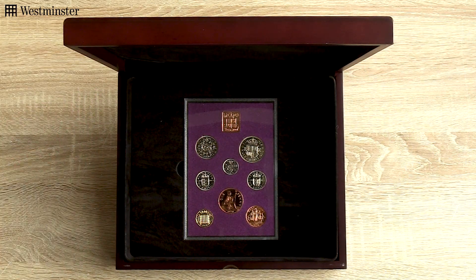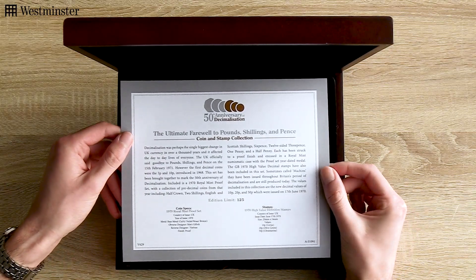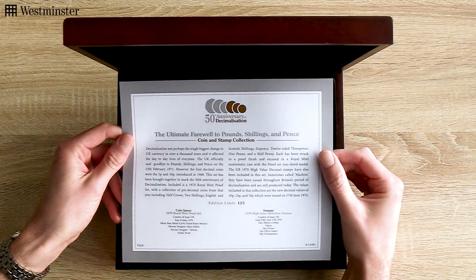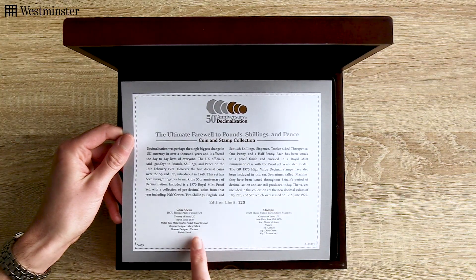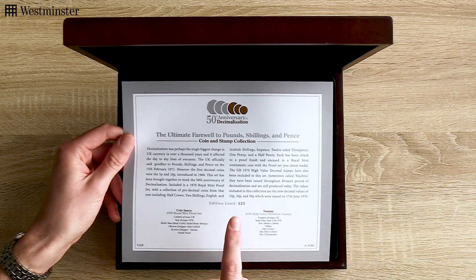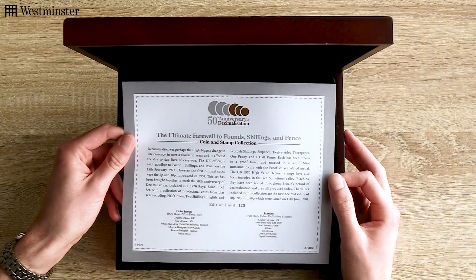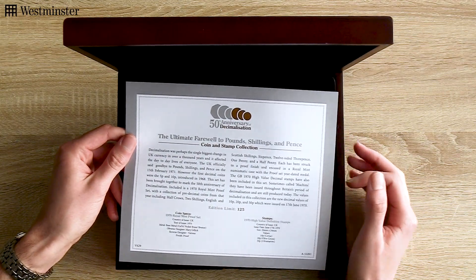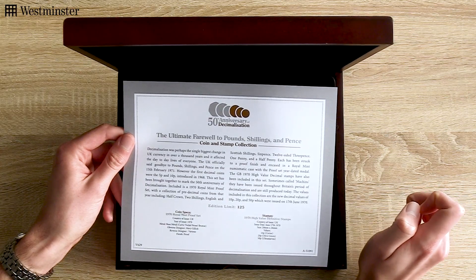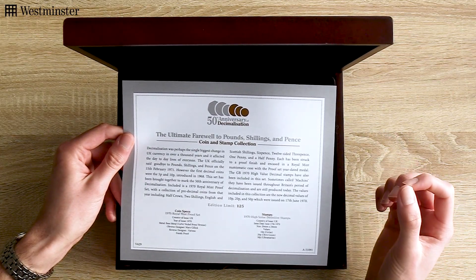Also included in this set is this Certificate of Authenticity. It tells you everything you need to know about the collection, including the coin and stamp specifications, and also the 125 edition limit. And importantly, this set has already proven to be a hit with collectors, and 60% has already sold. So I predict that very soon we'll see a complete sellout.